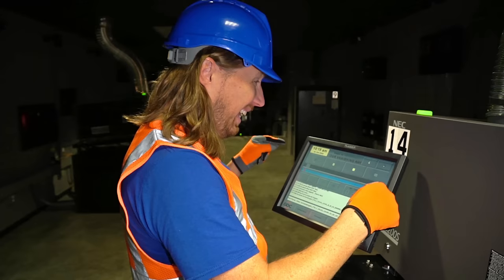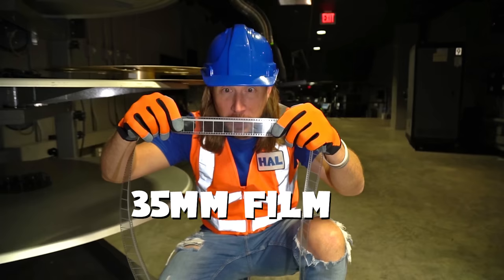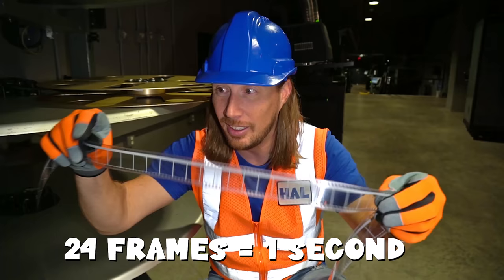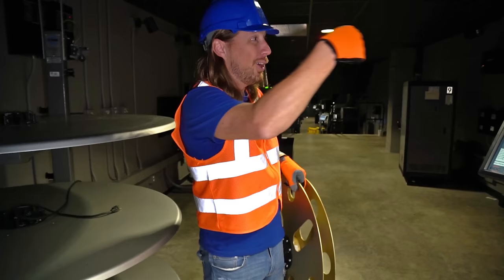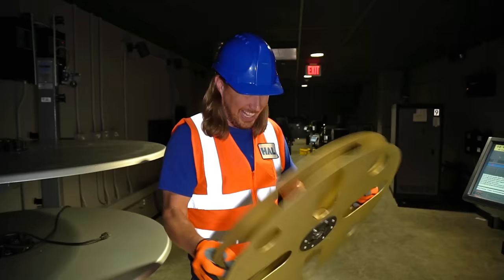Do you know, before movies were digital like this right here, they were actually made on this right here — this is what you call film. This is 35 millimeter film. Can you see the frame right there? That's one frame. And you would need 24 of those to make one second of a movie. What they would do is take this film and put it on these reels right here. It would wrap around and around, and the projectors would actually spin them and pull the film through the lights — really, really fast, because you've got to go through 24 of those in one second. And that's how they made movies. That's really, really awesome.